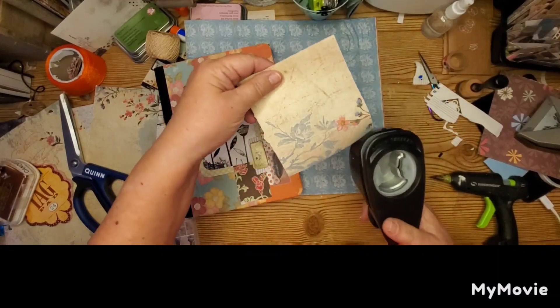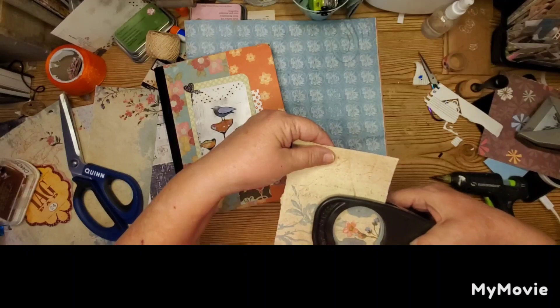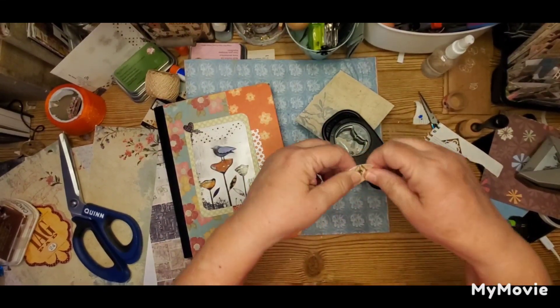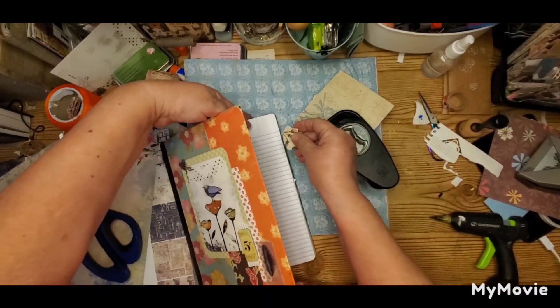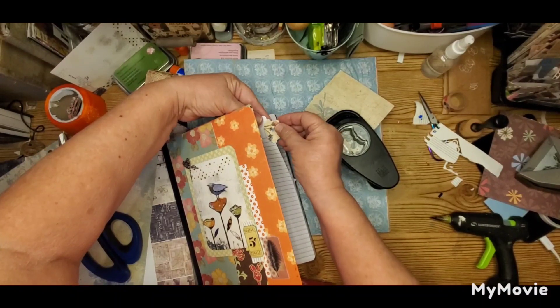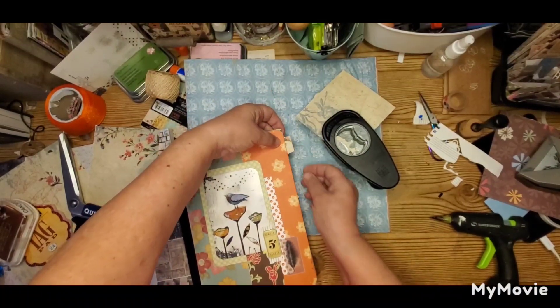I'm using a punch that makes four tabs, but if you don't have that, you can just cut out any shape you want to use for your tabs. You can use stickers, you can use anything you want for a tab.